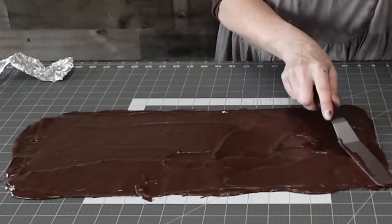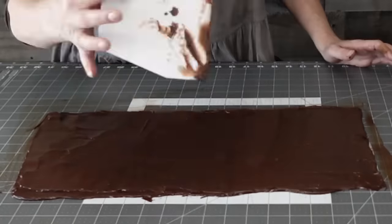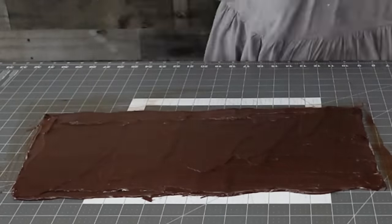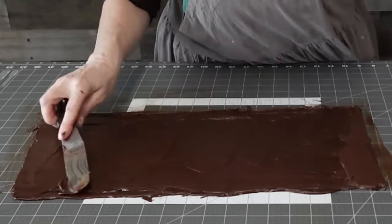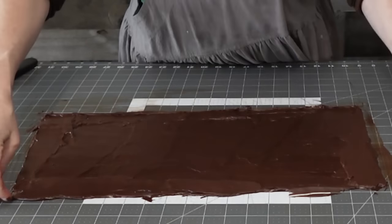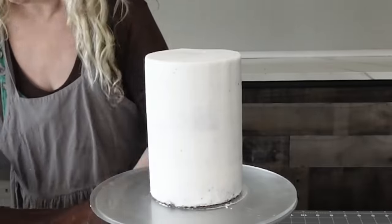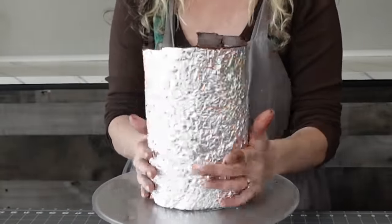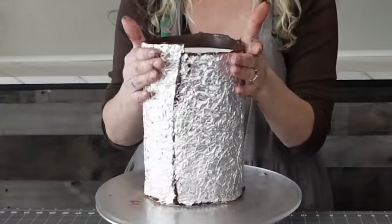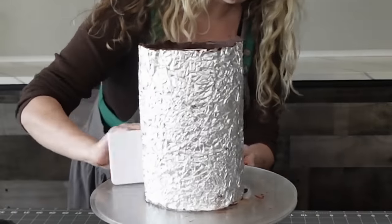This butter ganache is great because all you have to do is re-melt it — you don't have to re-temper or anything like that. Just make sure you're not melting it too fast; do 30-second increments. I've never scorched it, but just play it safe and use shorter time sections. Then I just lifted it onto my already crumb-coated, layered cake.